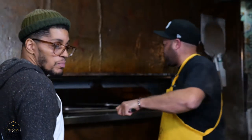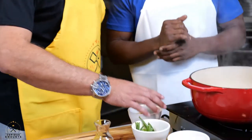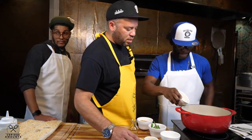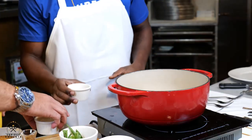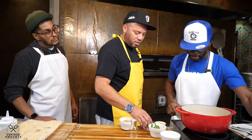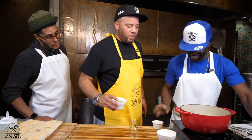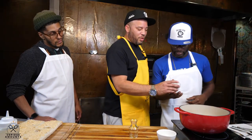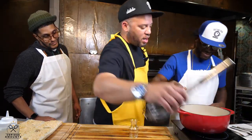We're going XO sauce all the way. Soy sauce — the whole thing in. Vinegar — the whole thing in. Rice wine. Garlic. Ginger. Turbinado sugar — it ain't brown sugar, it's turbinado. All of it in. Boom. Cornstarch, five teaspoons. We're building this XO yakitori sauce right now for the chicken and the steak and cheese.